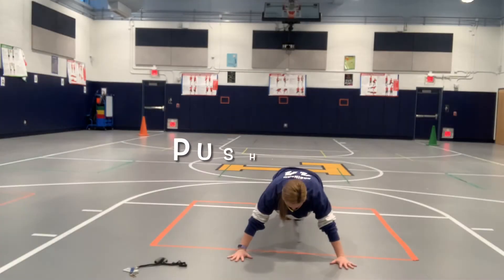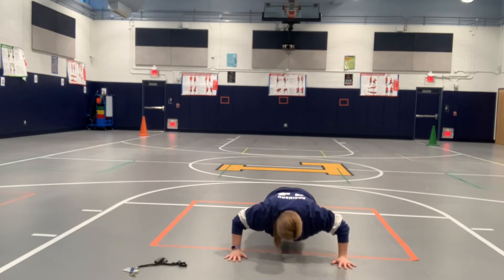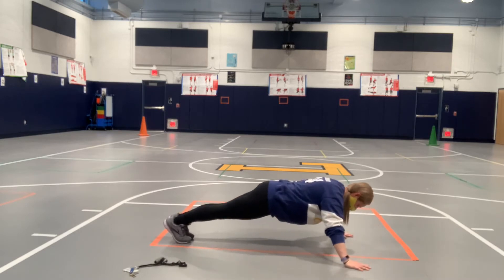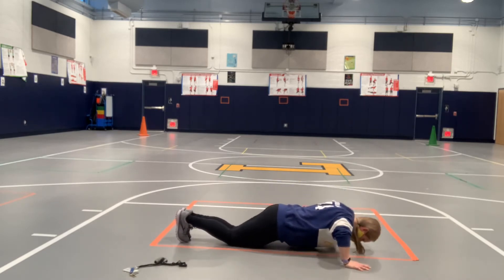Do as many as you can in a row of each exercise and try to improve your score each week. For a push-up, your hand should be a little more than shoulder-width, fingers spread apart. Start in the plank position with a straight body and bend your arms to 90 degrees — this is the most important part. If you can do military style, go for it. Only count regular push-ups, but to practice you can draw your knees straight down and keep your weight forward.